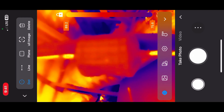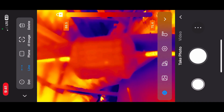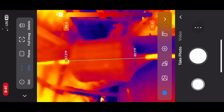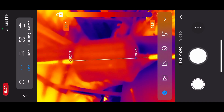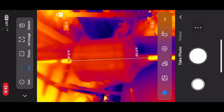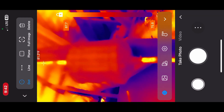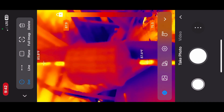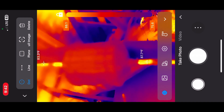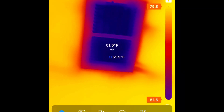Here we have a filter dryer and we're going to test the temperature drop across it. We can use the dot feature or the line feature drawn across it. You can get a good temperature drop reading across a filter dryer with this camera. Putting dots on the pipe coming in and the pipe going out, we can see this filter dryer is in good shape — no significant temperature drop.